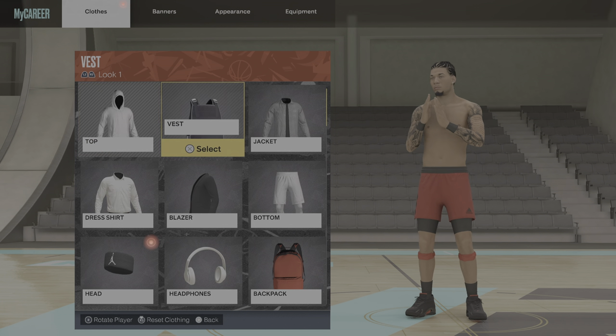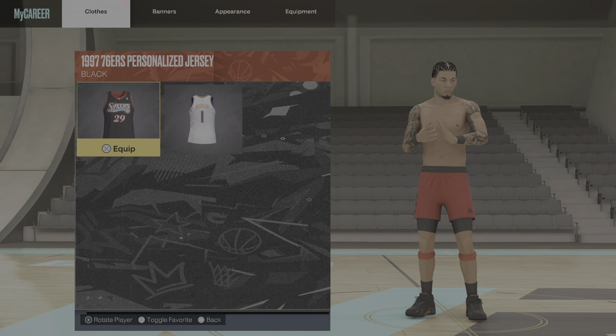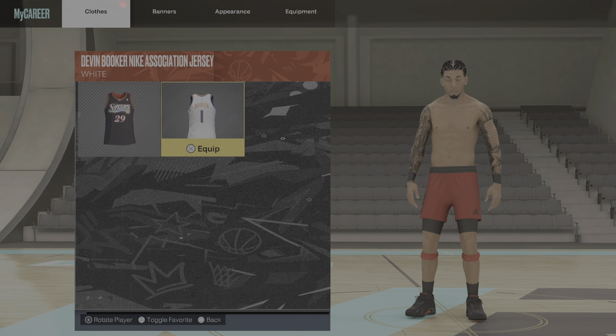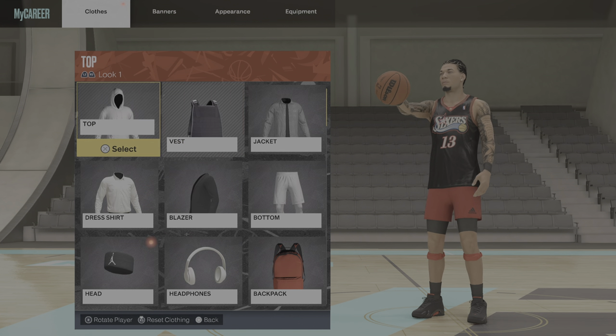Right here, as you see I got no shirt. You want to go to the city and go to Vest — this is where all your jerseys would be in your Vest section. So I'm gonna go ahead and put on my customized 76ers jersey.